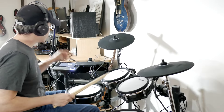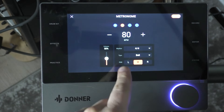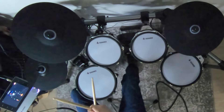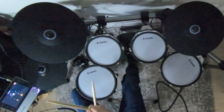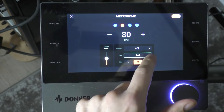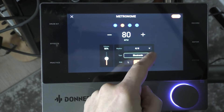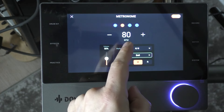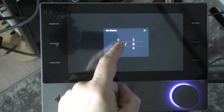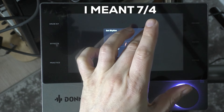Let's click on the metronome. There's a metronome right up top — let's turn it on. We can choose what rhythm we're doing; right now this is 4/4. You can change the sound — bell, wood, electronic. You can also change the time signature. I can make it 7/8, and then make it faster.